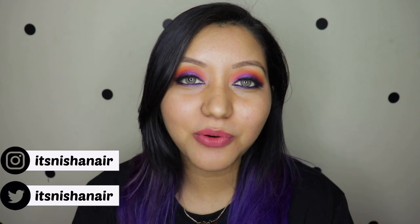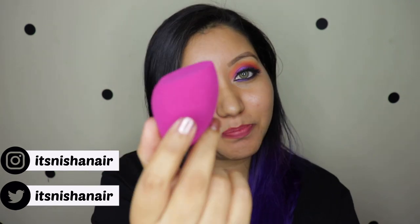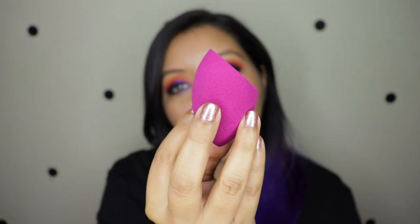Hey guys, welcome to my channel. For today's video I'm going to be doing a review of the Blue Heaven makeup sponge. Two things caught my eye about this sponge: first, it looks exactly like the Real Techniques miracle sponge and the Morphe highlight and contour sponge. Second is the price point — this baby retails for only 150 rupees.